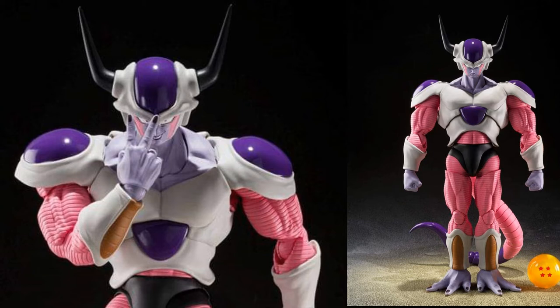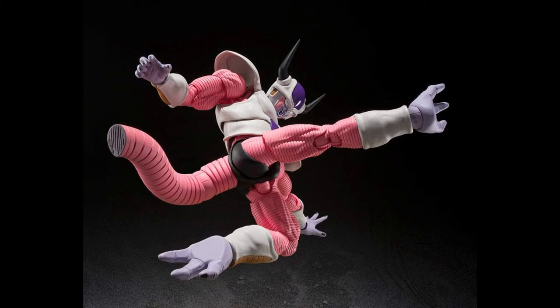This figure will include three interchangeable face parts, swap-out head parts, interchangeable hands, swap-out tail pieces, and a four-star Dragon Ball. How cool is that? We can recreate the part of the anime when Frieza loses part of his tail.